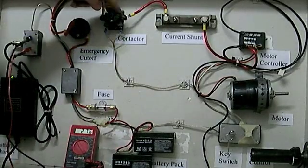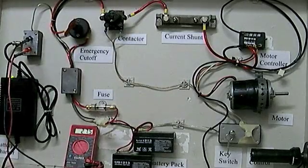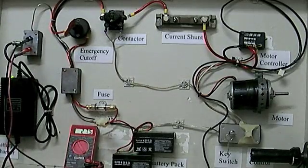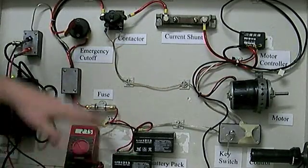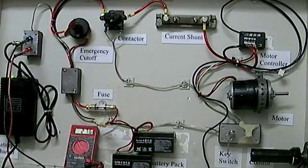After our contactor, the leads come into a shunt. A shunt is just a measurement tool to determine how much current we're drawing through the system. You can hook up other devices to it and figure out your amp hours or just your current draw. We don't have the actual measurement tool on here, but we can use our multimeter to see the measurement — we just won't have the exact current ratio.